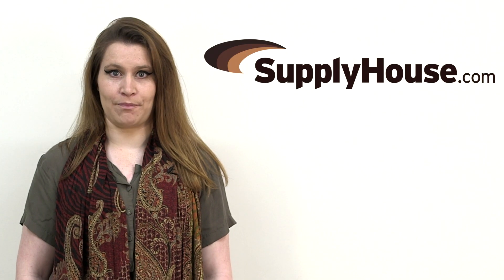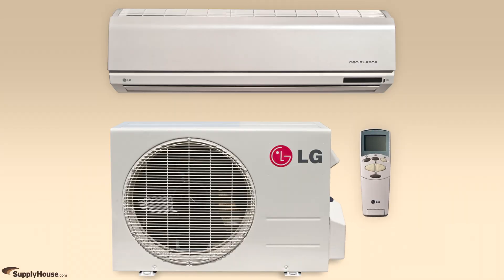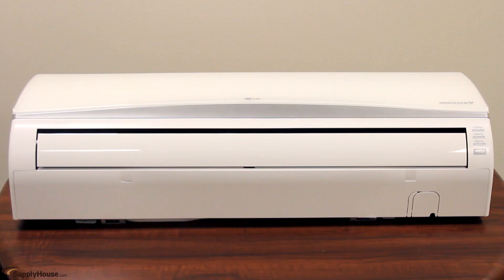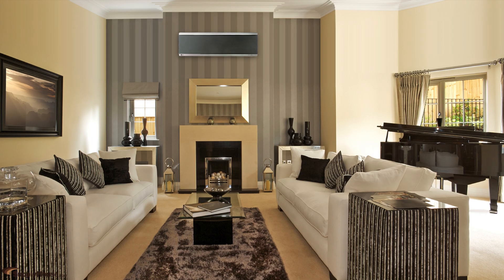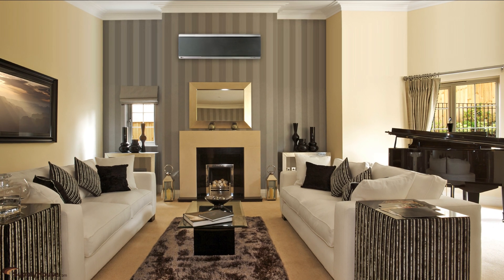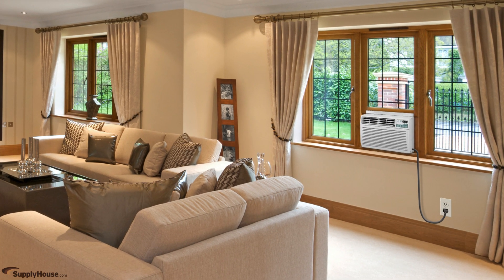Hi, it's Christine from SupplyHouse.com, and in this video we're going to talk about mini-split air conditioning systems. A ductless mini-split air conditioning system includes an indoor evaporator unit connected to an outdoor condenser by a refrigerant line set. These systems eliminate noise, wiring, and ductwork from a living space and present an alternative to window-mounted units and ducted central air systems.